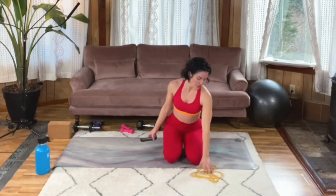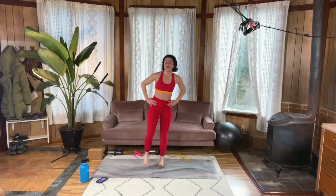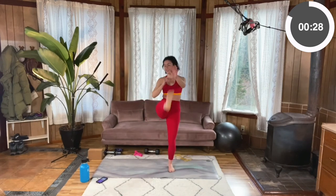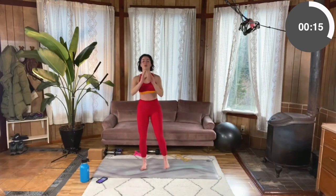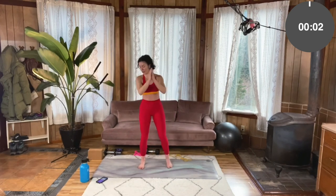And final move: squat to toe reach. Standing, core engaged, chest open. Sit it back, drive and kick. You've got it. Try to control that breathing. Sitting it back — check in that you're not leaning forward. Keeping the chest nice and up. Fifteen seconds. Five, four, three, two, one.